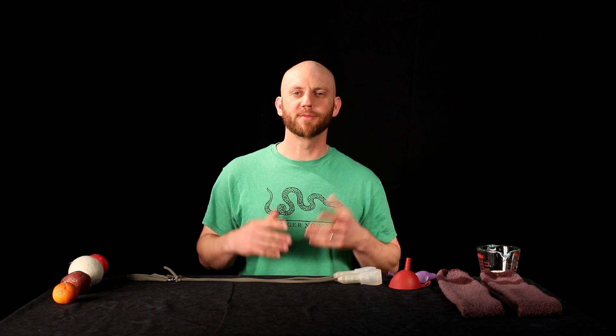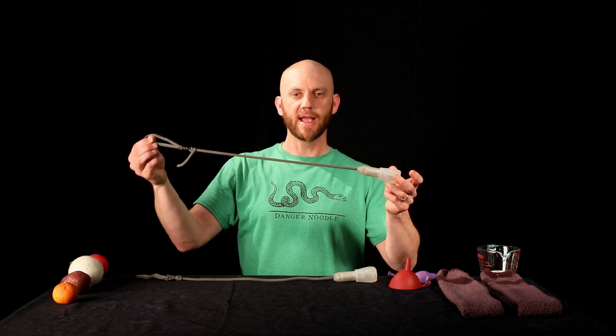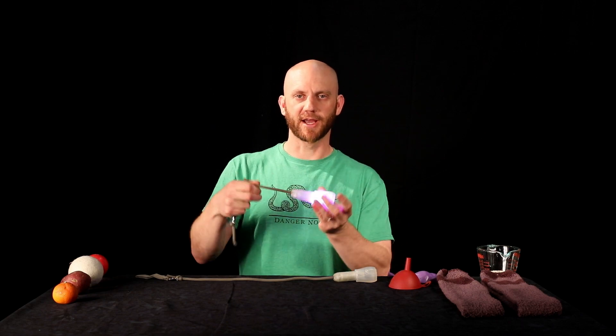One of the most popular parts of my shows has always been my glow-in-the-dark finale. If you want to know what that is, it's something called POI — spelled P-O-I. The ones that I use when I'm performing are these ones right here. Basically, it's got an LED that sits on the end of a leash, so you spin this around and you get something kind of cool looking with it.